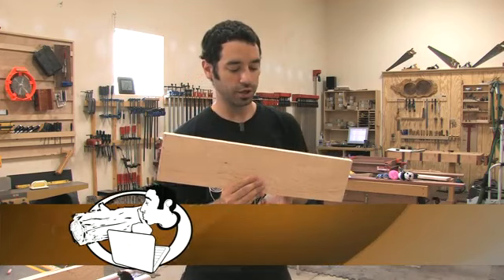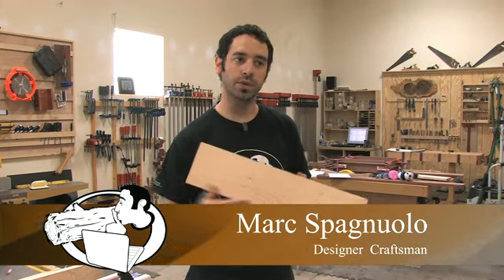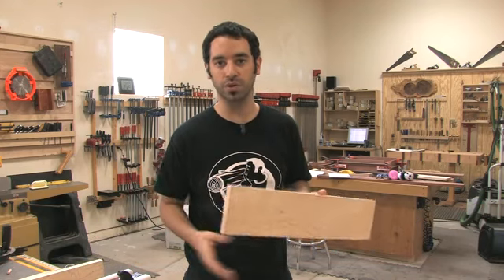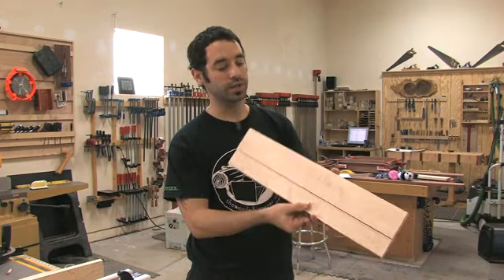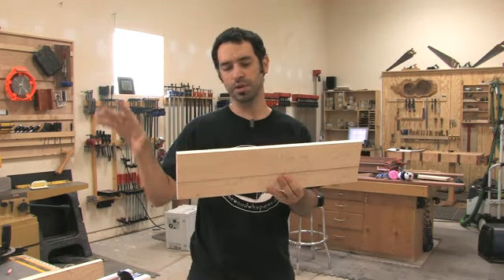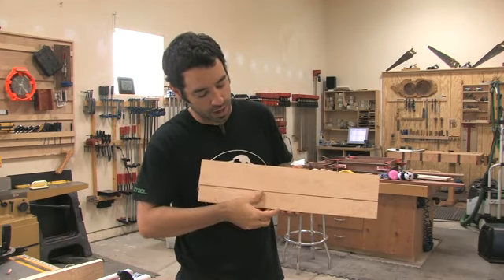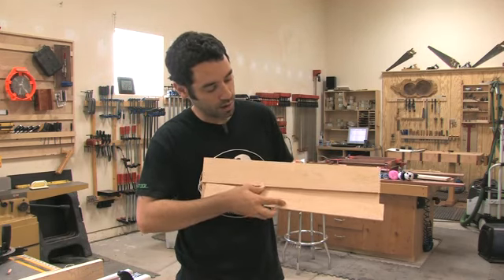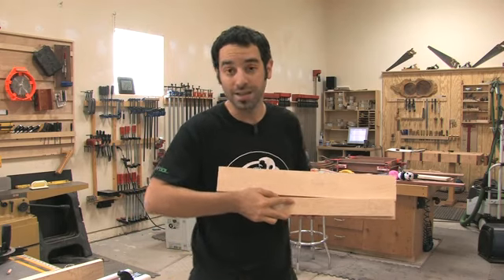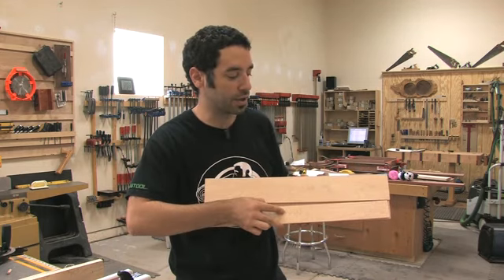The back panel of the gadget station is going to be made from a figured maple board. This is where the wires need to go through, so I have to come up with some sort of contraption to allow that to happen. What I decided to do — this back panel sits right over top of the shelf and there's going to be a little hideaway. This strip of wood is going to be attached with magnets and we'll be able to pull it off, run the wires through, and then put it back in place.